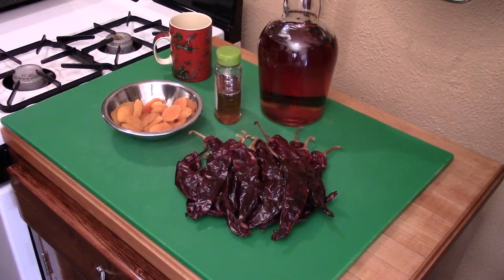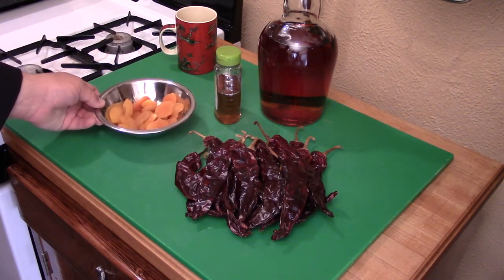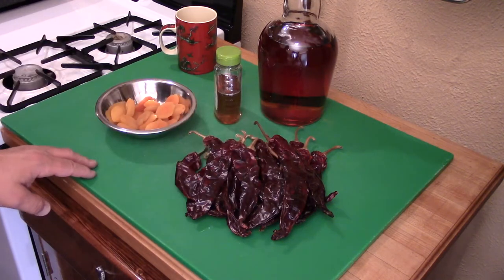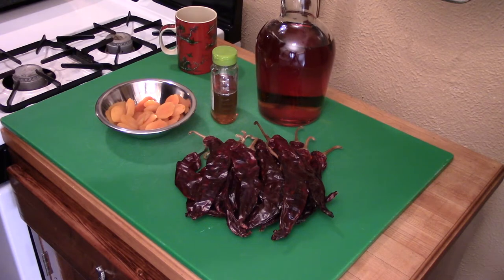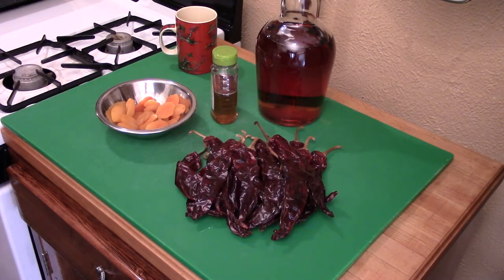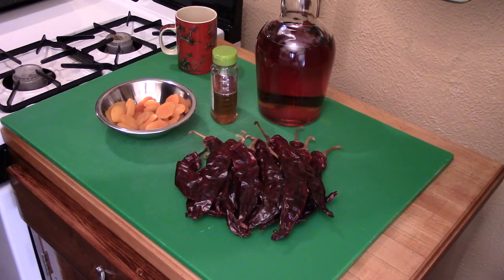For this wonderful barbecue apricot glaze I have here 6 ounces of apricots, 4 ounces of guajillo chilies, some honey, and some bourbon. If you don't like bourbon, consider using either a peach brandy or Southern Comfort, which is a combination of bourbon and a peach liqueur — very tasty either way. The idea is we want it kind of woody and smoky, which the bourbon gives us that malty, woody, smoky flavor, and so will those other items.